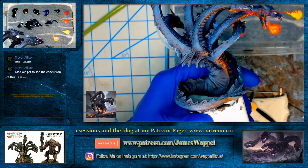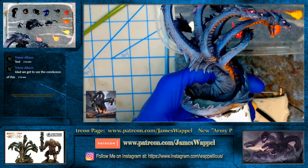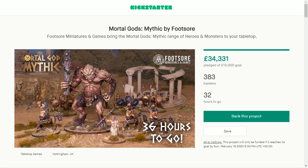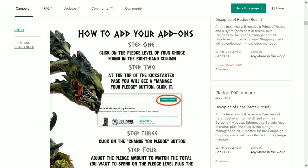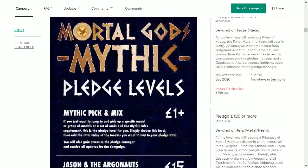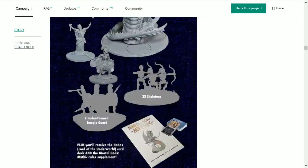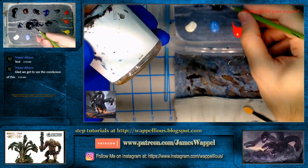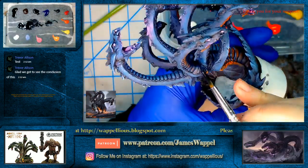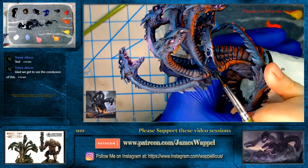I've been saving this because it's basically the last 48 hours of the campaign. This is Mortal Gods Mythic by Footsore — at 32 hours to go they've obviously cleared their main goal. There's your hydra right there, unpainted obviously. I used a little different base than what comes with it, but it's plenty of that Harryhausen — Jason and the Argonauts kind of vibe going on right there.